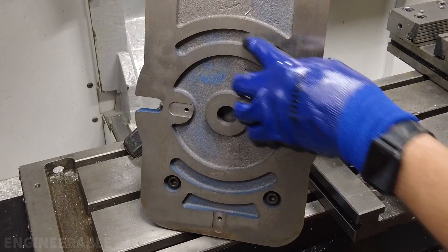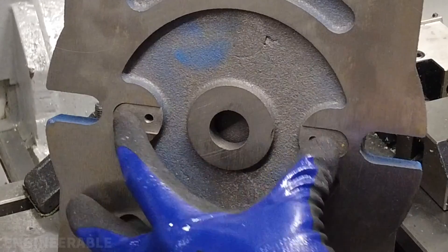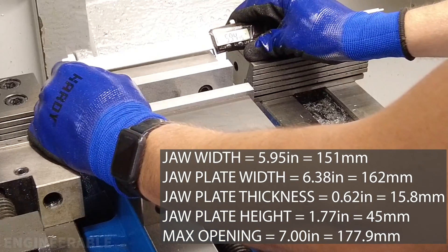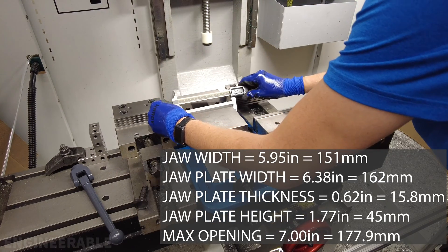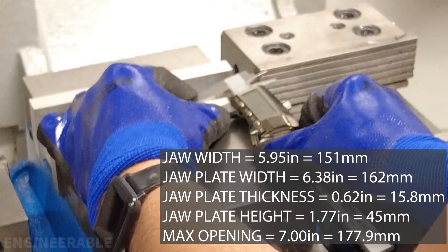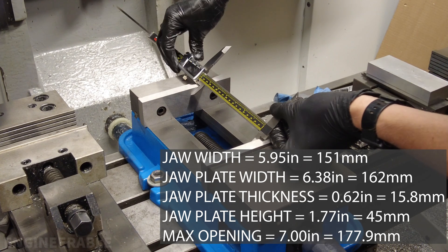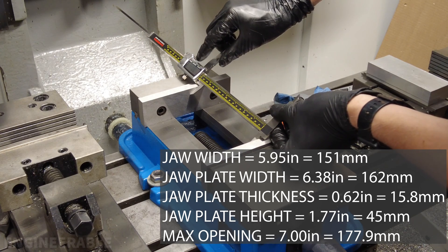It does have arcs underneath because this can be bolted down to a rotary mount, and the alignment pieces can be positioned in different orientations. The actual width of the head of this vise is 5.95 inches — also pretty much 151 millimeters. The jaws measure 162 millimeters in width, 15.8 millimeters in depth, and 45 millimeters in height. As for jaw opening, this vise opens 177.88 millimeters, or 7.0 inches.